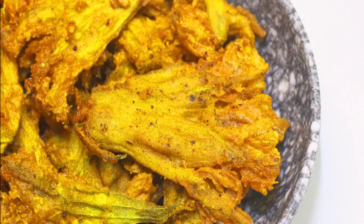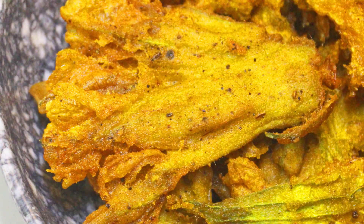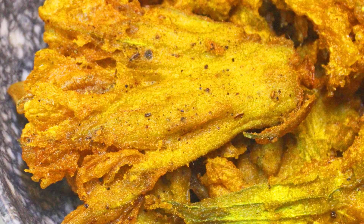And that's it — one of the Mahaprasad dishes, Kau Kharu Bhazja. Do try this at home and share your experience in the comment section below.